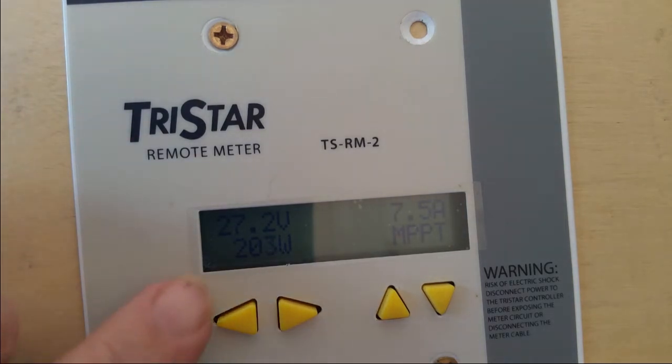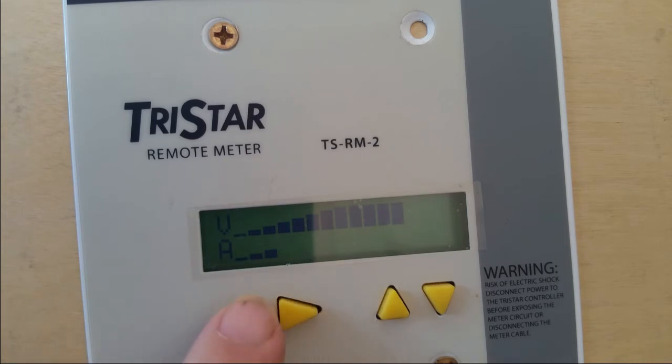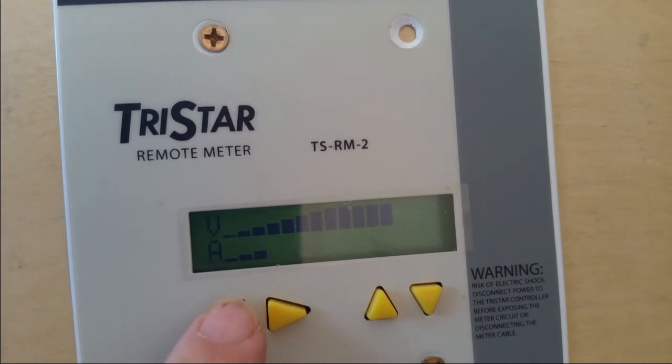Even though it was overcast, it wasn't raining — it was a pretty clear but very cloudy day. Most of the day it was around 200 watts; a couple of times I went out and saw it up to around 250 watts. By the time the sun went down the battery was fully charged up to 28 volts.